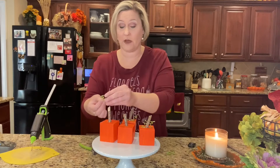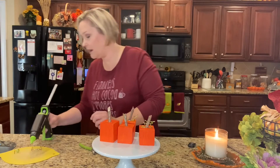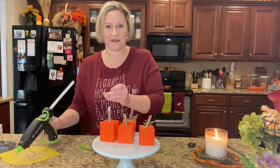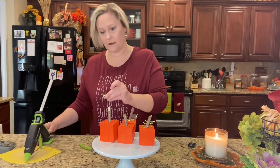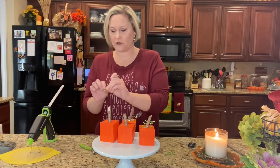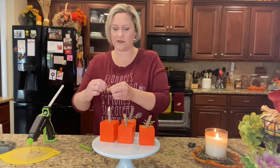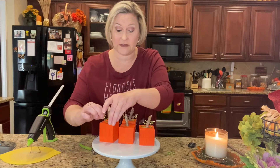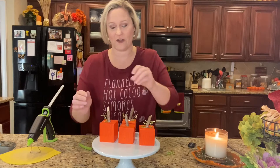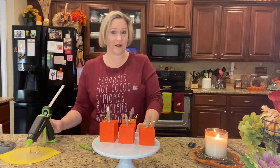I actually came up with this idea all on my own when I was in Dollar Tree. I found these foam dice and I was like, oh my gosh, these would be so cute as pumpkins! It's just something that popped in my head when I saw them.